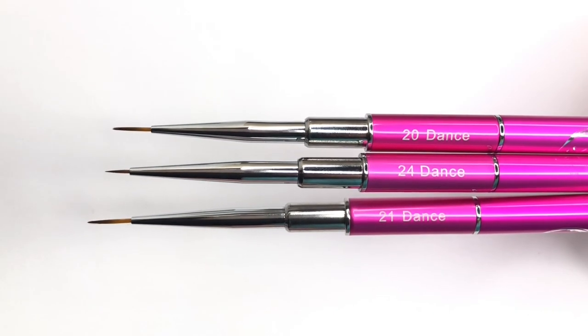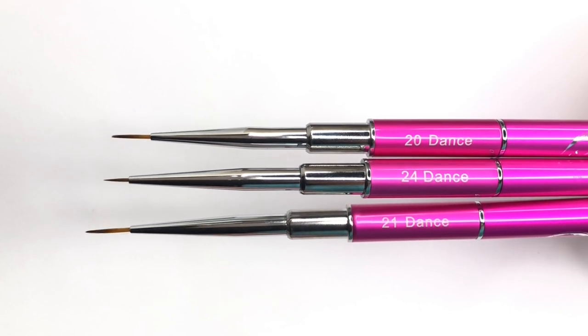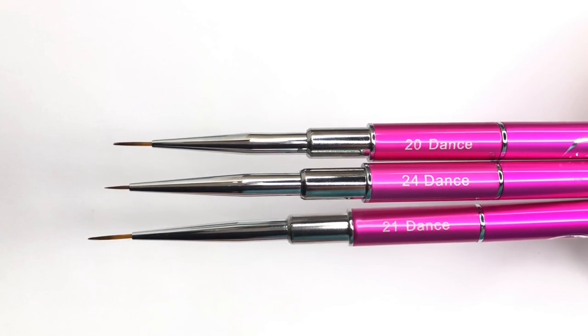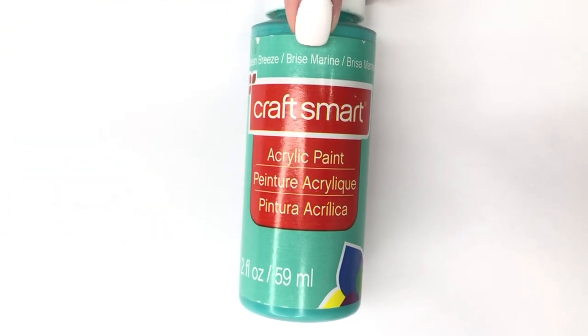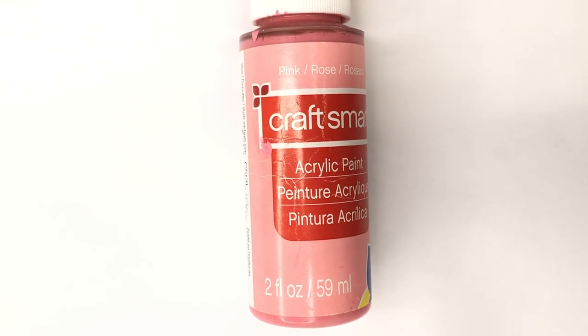You can see the brush tip and size on the handle. The top one is size 20, the middle is 24, and the bottom is 21. For this video we're going to be using the middle one, which I believe is size 21, and we'll be using acrylic paint.